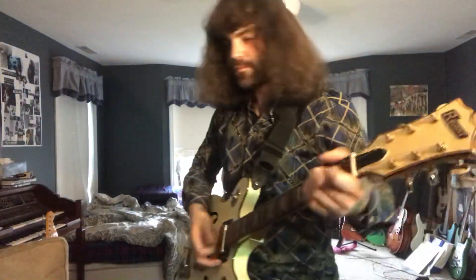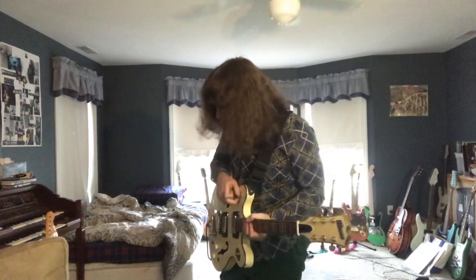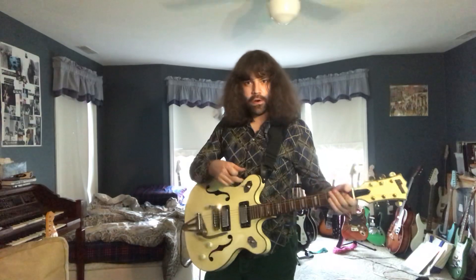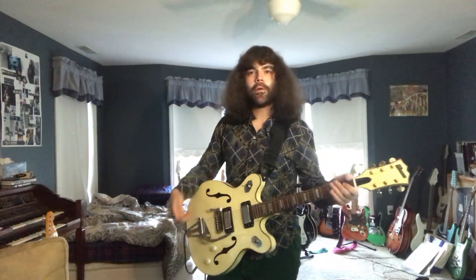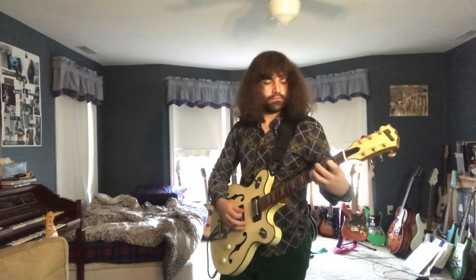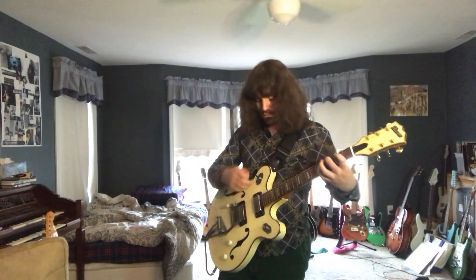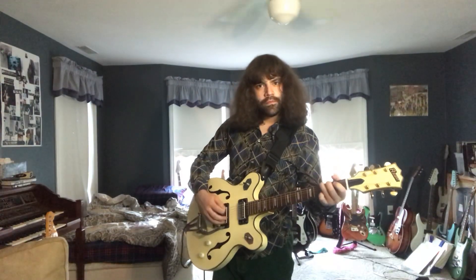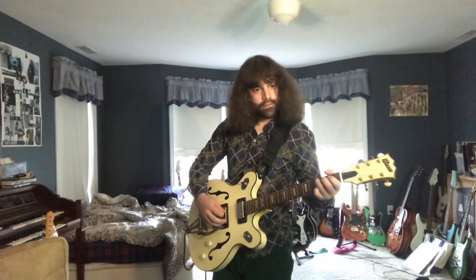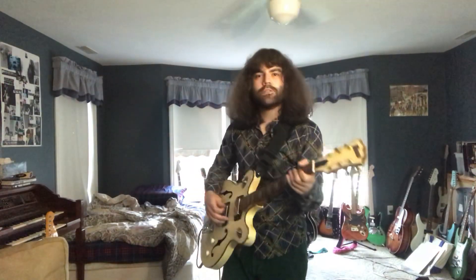I'm going to turn down the reverb just a little bit, and now I will turn on an overdrive in the form of an Ibanez Bottom Booster. I'm going to start on the neck pickup and then cycle through all the pickup settings. Here's both pickups. And here's the bridge pickup.